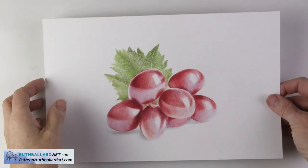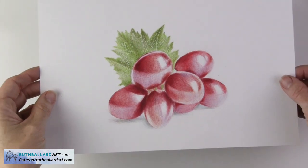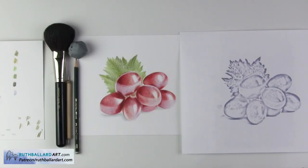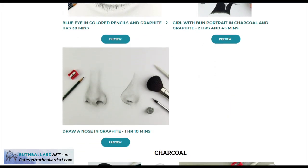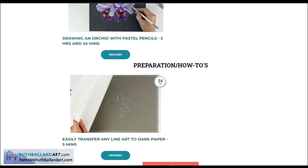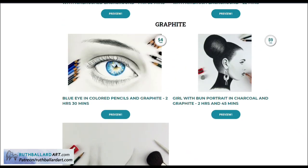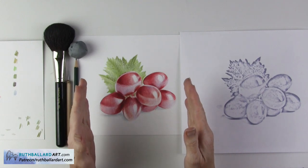Hello everyone and welcome back to my studio. Today I want to show you how to draw grapes — more specifically, how to draw objects that have a shine and how to draw objects so that they are three-dimensional, and it's easier than you think. This video is a shortened version of the real-time tutorial on the four-dollar tier over on my Patreon channel. It's aimed at beginners and is three hours and 40 minutes long with full narration, line art, copyright-free reference, and a full supply list.